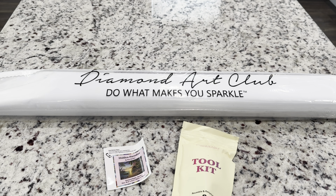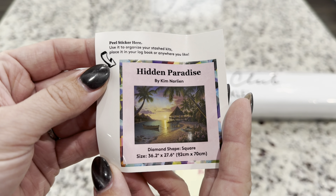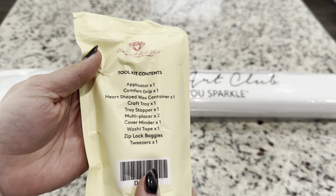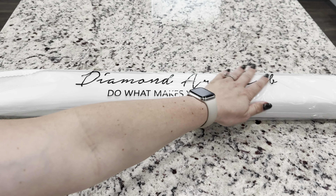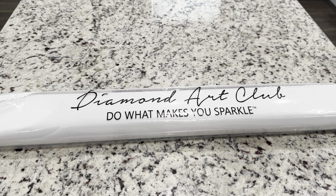Inside the box you get your standard canvas toolkit and a small sticker that can be placed on the edge of your box so you can see which diamond painting it is. You also get your toolkit with everything you need to diamond paint plus some extras, and of course tweezers since this is a square kit. Your canvas comes in a dust bag to keep it safe from dust or particles on the backing.